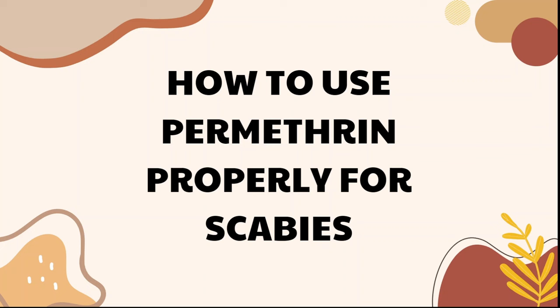The thing about permethrin is most doctors and dermatologists don't actually give you very good instructions on how to use it. They might just say, 'Here's a cream, put it on for eight hours and wash it off in the morning.' That leads to people using it incorrectly, because there are actually very specific things you should do. If you don't use it properly, it's not going to work — you're just going to have many scabies escape the treatment, the eggs are not going to die, and you're going to continue having more and more mites hatching under your skin.